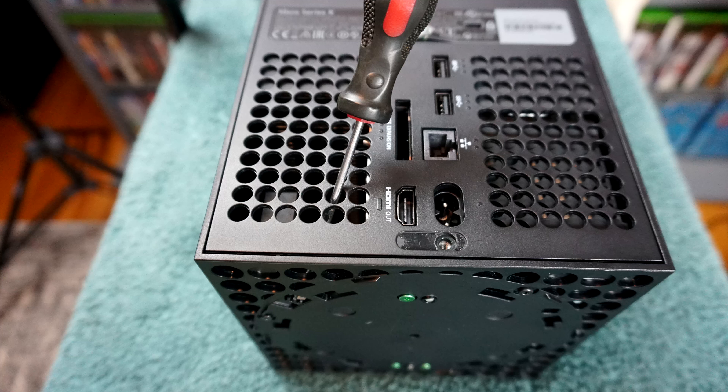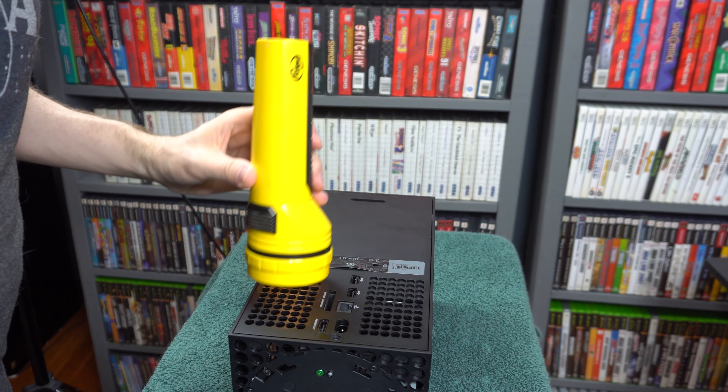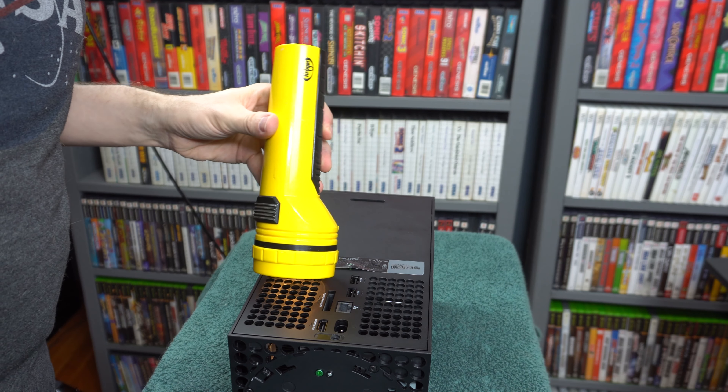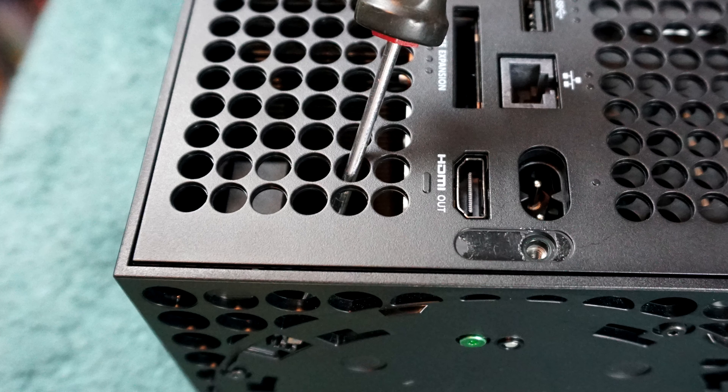The second way to remove the ring is without taking off the back. That locking tab can actually be reached with a long but skinny flathead screwdriver. I recommend going through this hole right here. The tab is very hard to see through the holes, so a flashlight may be needed — a massive one would be ideal. There is some risk in removing the ring this way: if you press against that hole too hard, you can break the plastic around it.